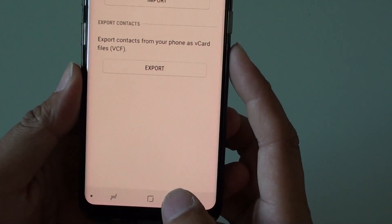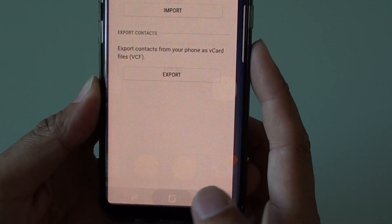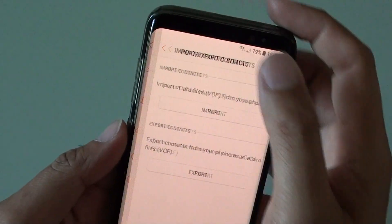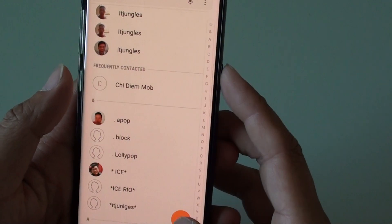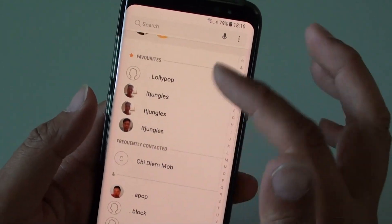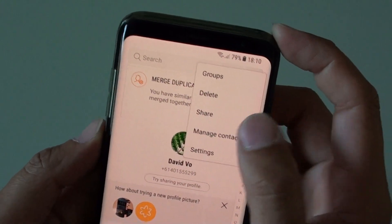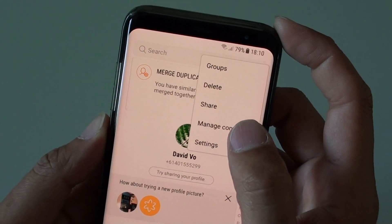To do so, first go back to the home screen by tapping on the home key at the bottom, and from here tap on Contacts. Now from the contacts list screen, tap on the menu key at the top and choose Manage Contacts.